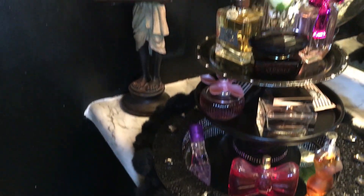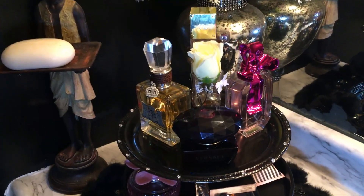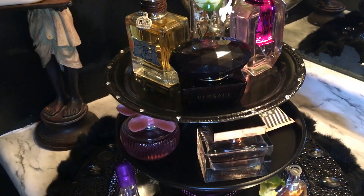And now here is an overview of my three-tier stand.